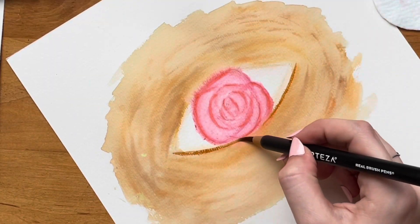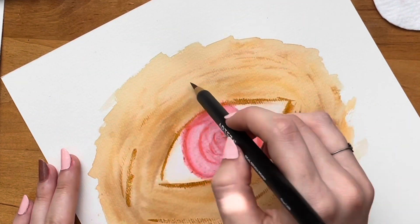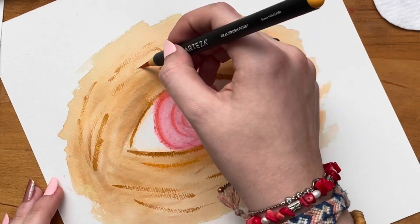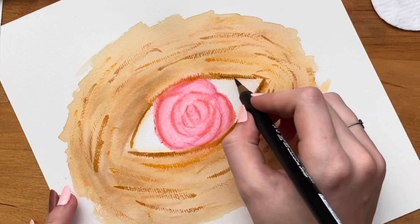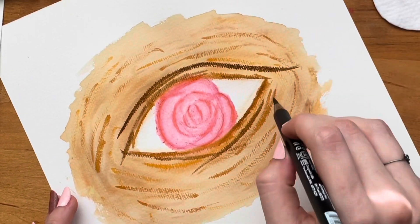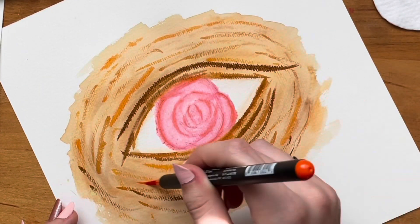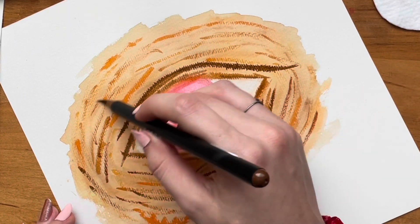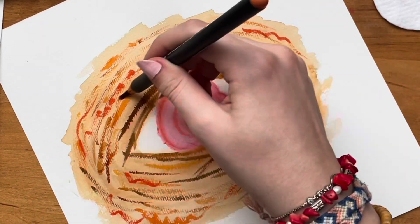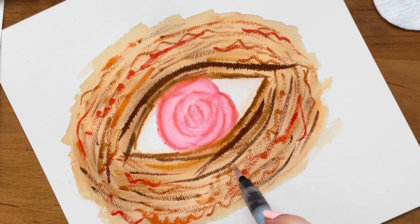Now I'm going in with a brown and neatening up some of those edges. I decided to go back over the entire background in brown to give it a little bit more texture and color. This line right here is so satisfying to draw. I'm getting deja vu from doing this all over again. Just like last time, I'm going to blend this whole mess out.